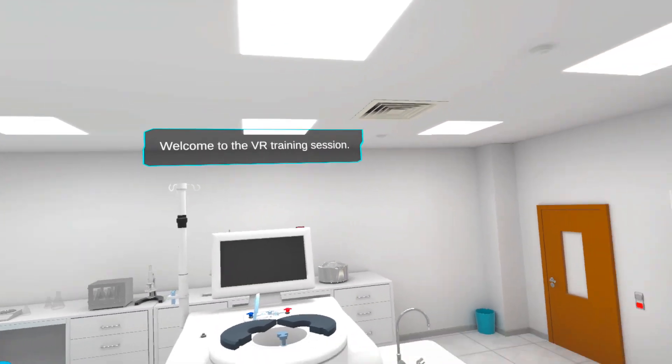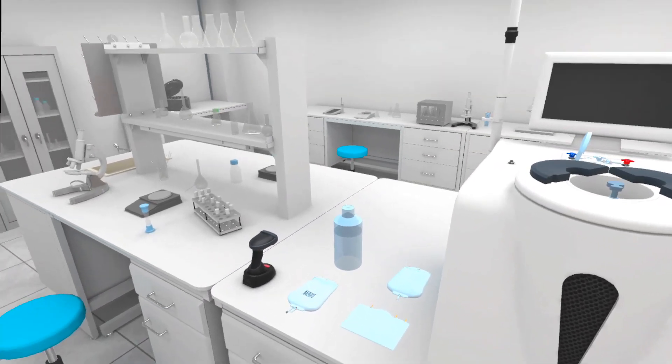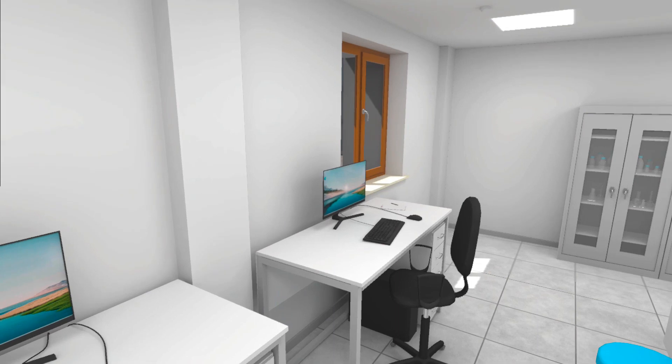Welcome to the VR training session. Here you will learn how to operate CPAC's CPRO Cell Processor. It is a multifunctional device composed of hardware, protocol software, and dedicated kit.